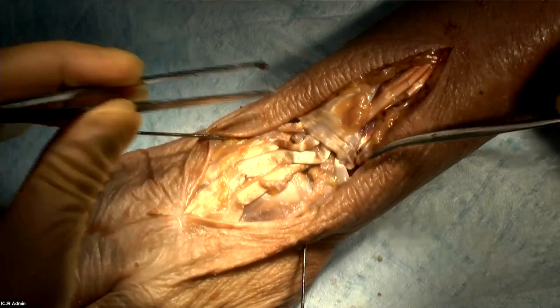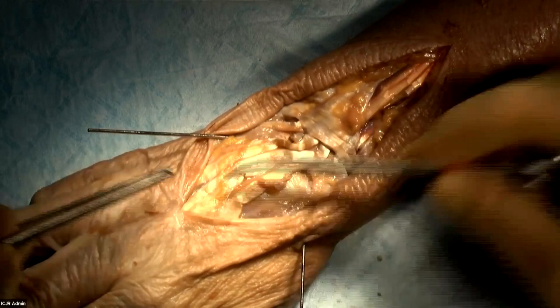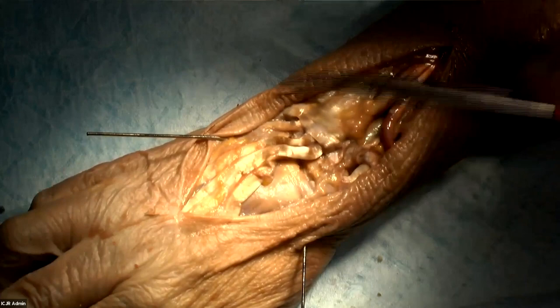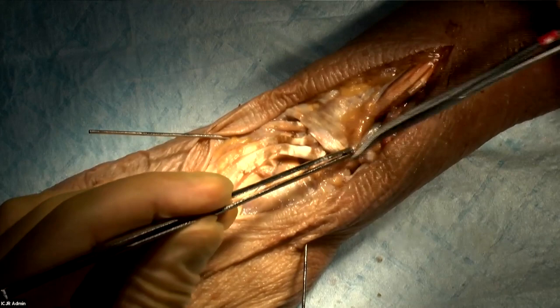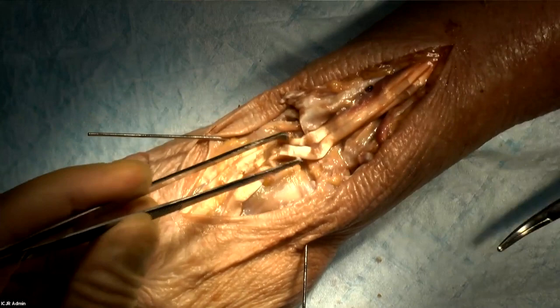I like to make a transverse incision in the thin retinacular tissue distal to the actual retinaculum, then release the extensor tendon for more mobility. Then I'll release the retinaculum over the third compartment, and the EPL gets transposed subcutaneously. I like to enter the fourth compartment through the vertical septum between the fourth and the third compartment — this gives you plenty of retinaculum to work with rather than making a second incision in the fourth compartment.